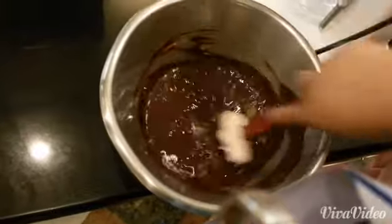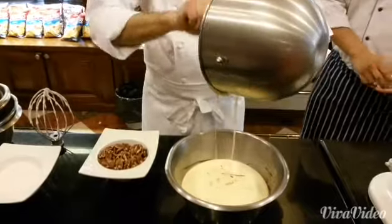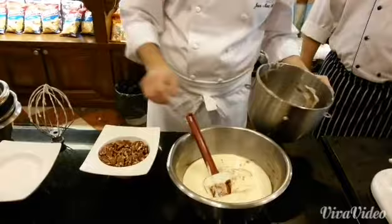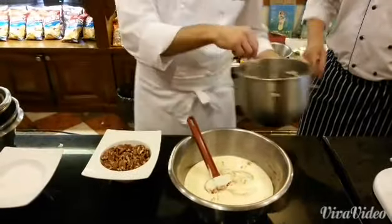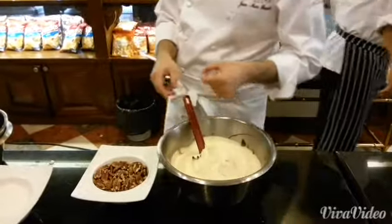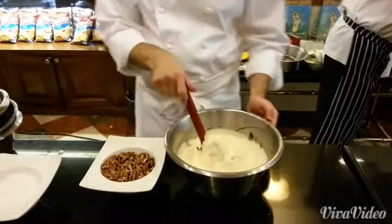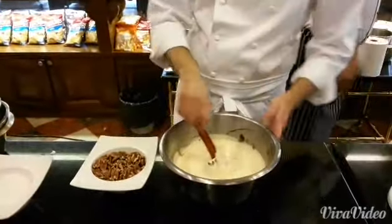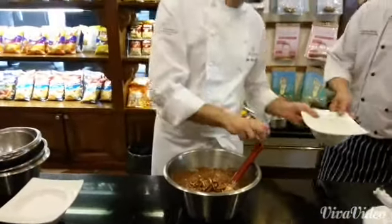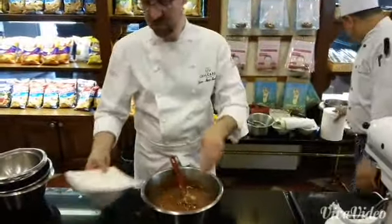The flour. We're going to add chocolate. We're going to stir. Very simple. We're going to add everything and stir.